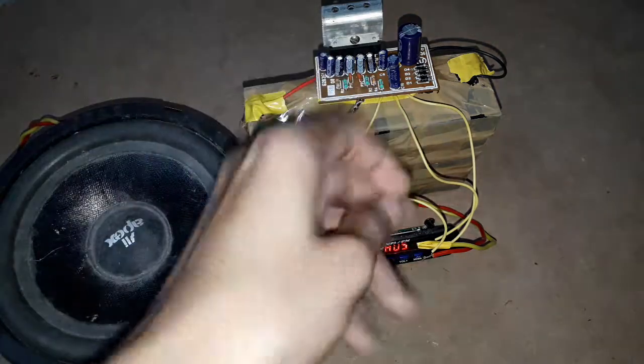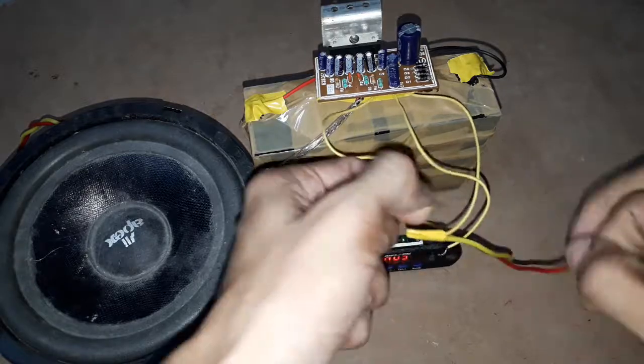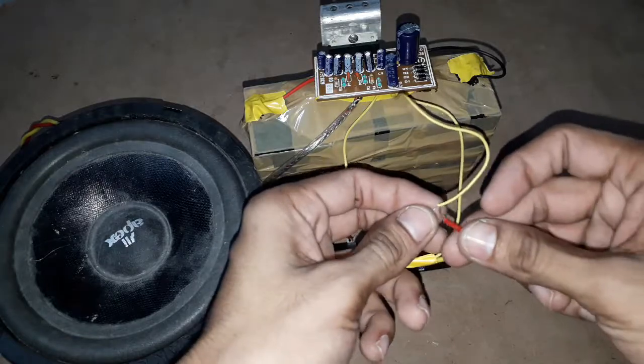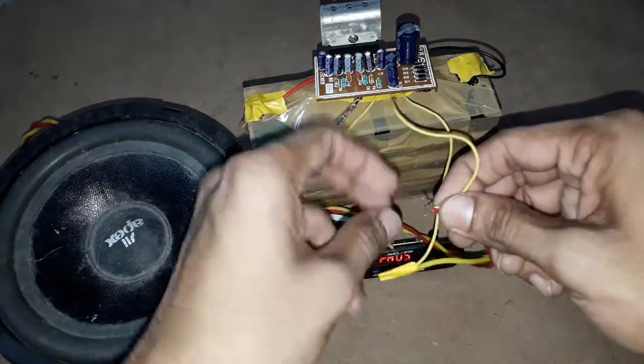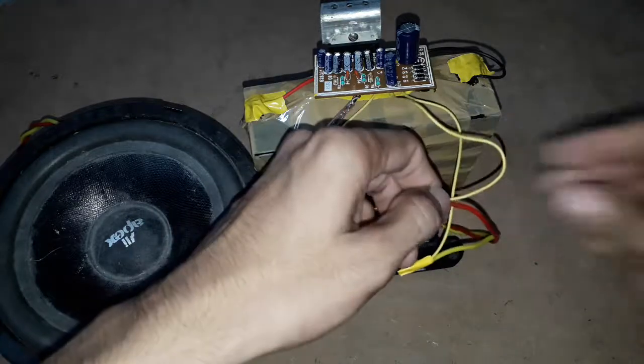Now I will connect the speaker output to the other channel of the audio amplifier output. And now let us test the other output.